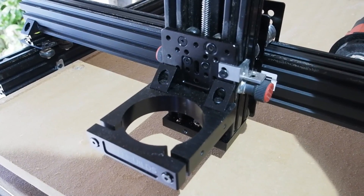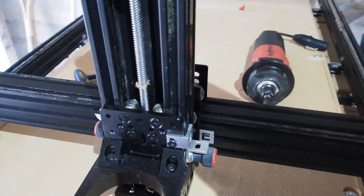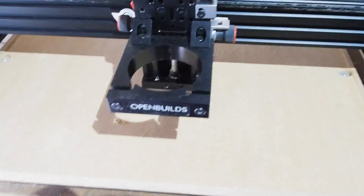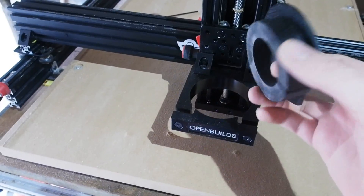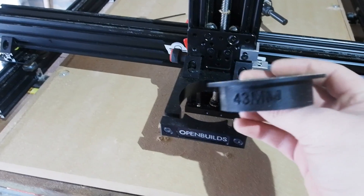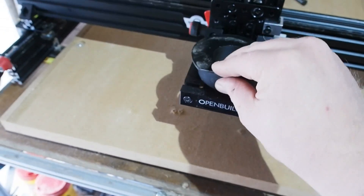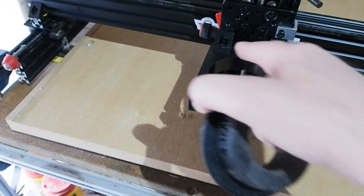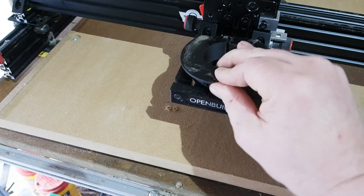The motor mount itself, and the sexy black corner brackets as it happens, is an OpenBuilds one I bought from Oosnest. This has an 80mm collar for Dewalt and Makita style trim routers, but Oosnest will 3D print you an insert to fit inside this. In my case, my collar needed a 43mm inside diameter. These are really well done and have a really good fit, both in the motor mount and for housing the motor itself.